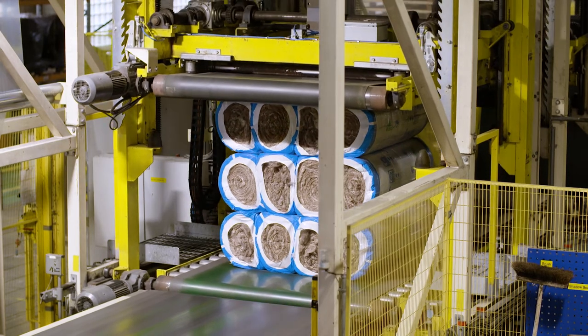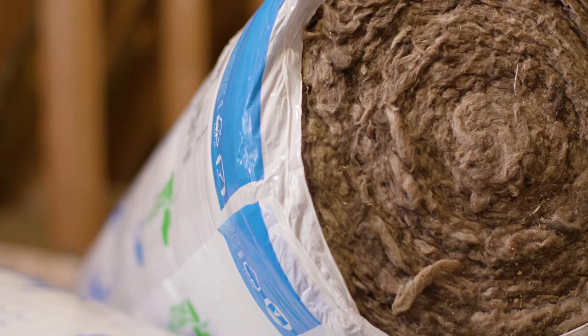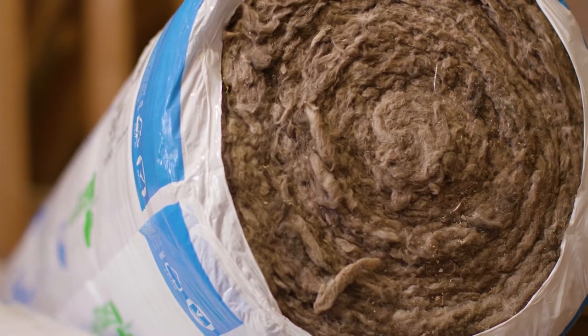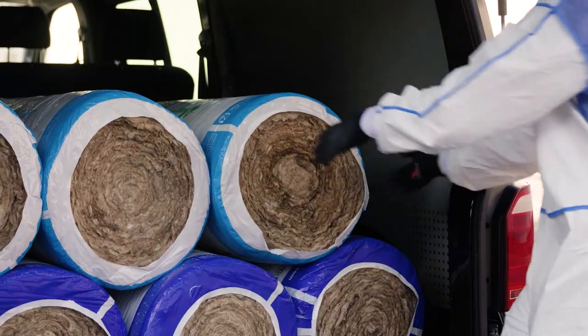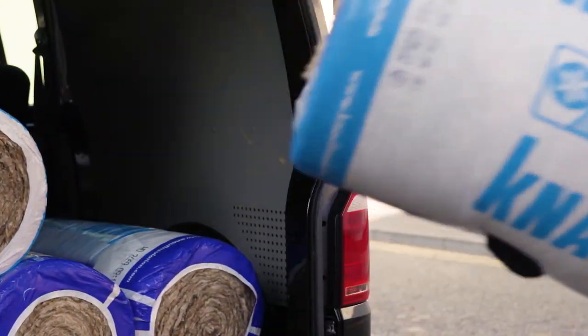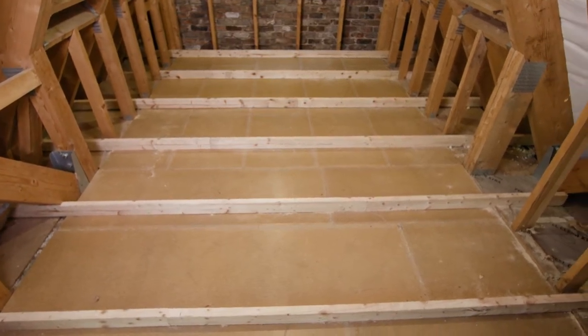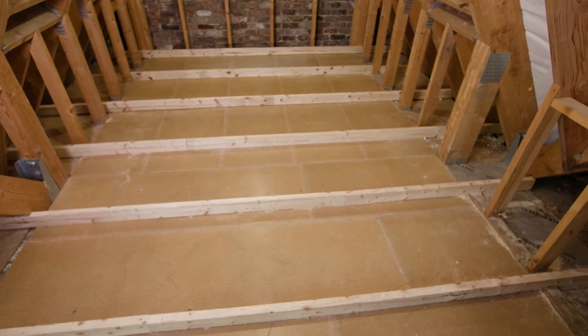Using Knauf's advanced compression technology, we are able to fit more square meters on the same size pack, therefore saving on storage space and transport. This means less handling and carrying at the store, on site, and less lifting into the loft hatch. Although there are more square meters per roll, the product will still fit easily through a loft hatch.